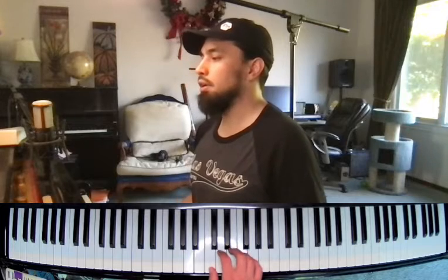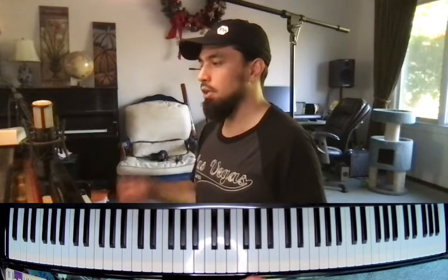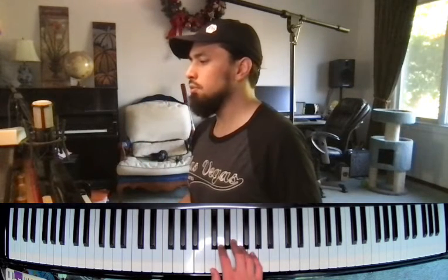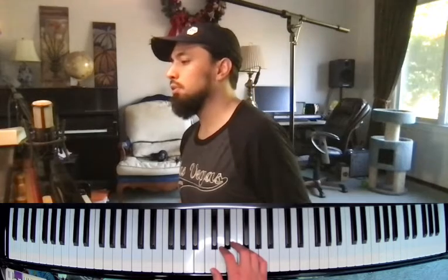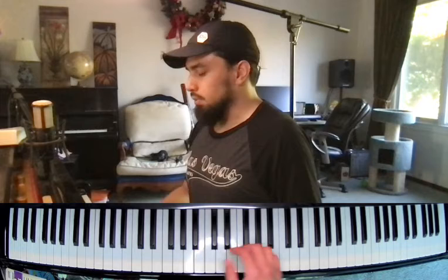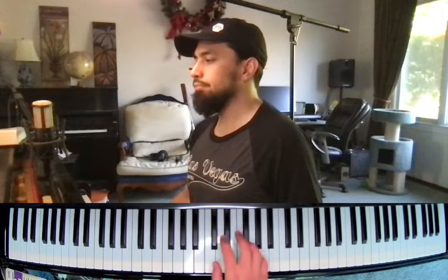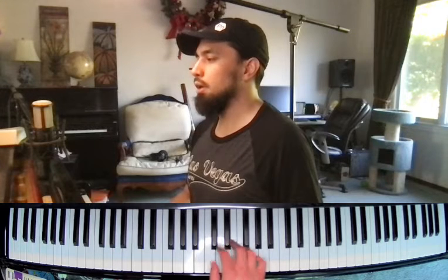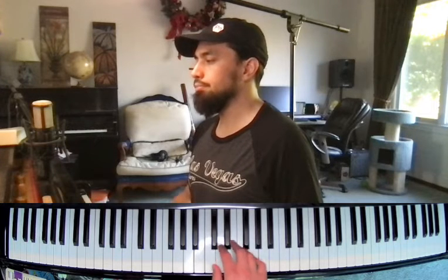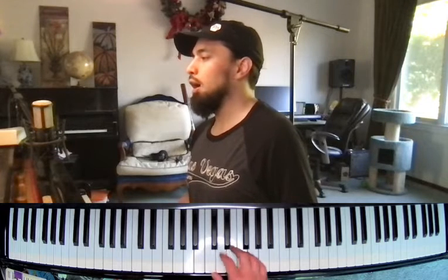Right hand only again. Same as we did on the previous video — one, two, three, four, or you can do one, two, ready, go. Let's go over our notes first and then a little bit of rhythm. We're going to count these: one, two, three, four, and then going right up to our G.